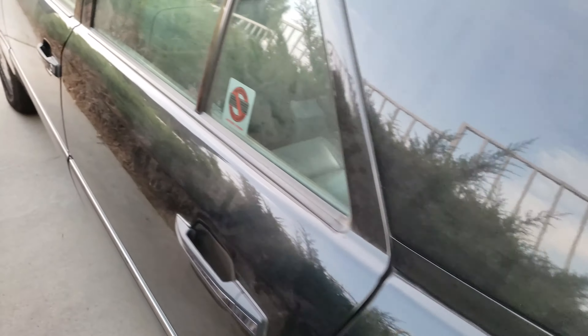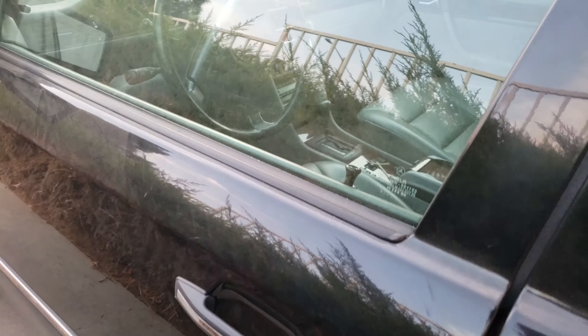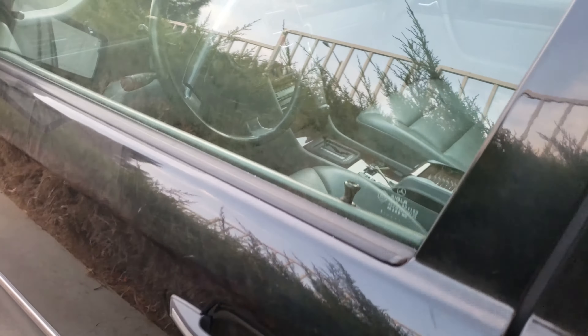The antenna works, door locks all work too. Check this out — door lock works, that door lock works, they all work, which is awesome.